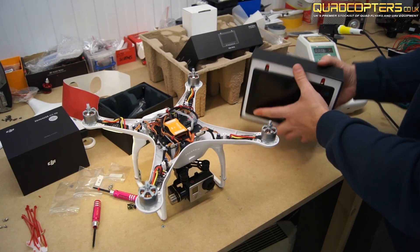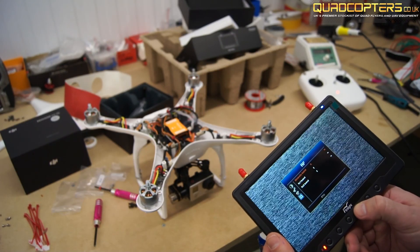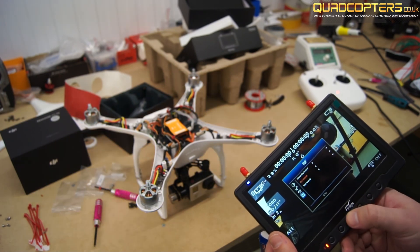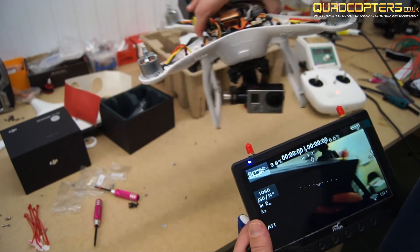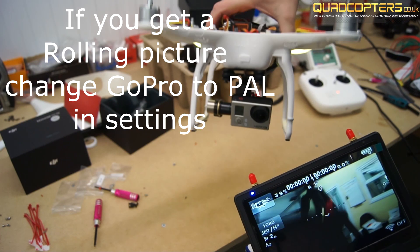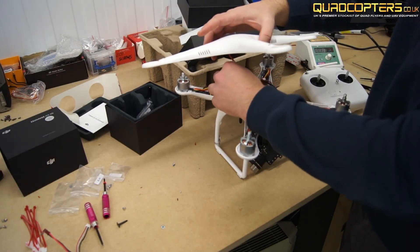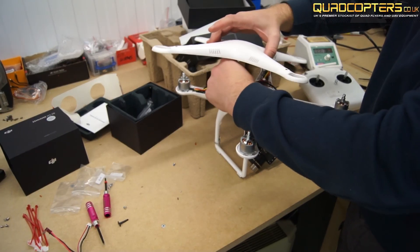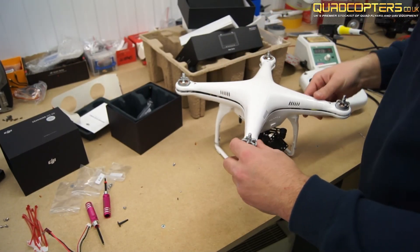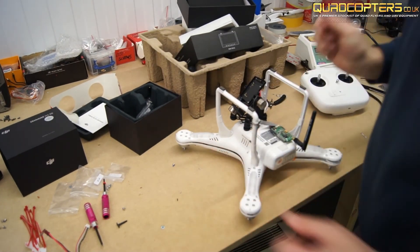Now all we need to do is set our ground station up. On this particular monitor we're using band F. Once you've selected the band, go up through the channels to find the right channel. As you can see our iosd mini is working perfectly. All that's left to do is plug back in our GPS and seal up the lid. And that's it — I hope this has helped some of you guys out. Thanks for watching guys, see you soon.